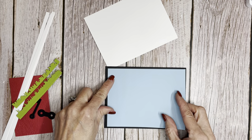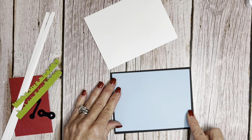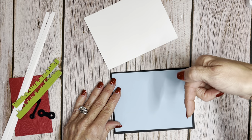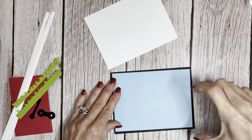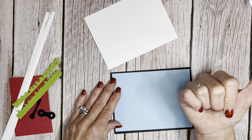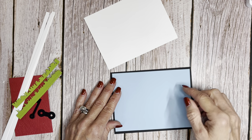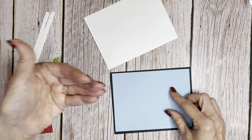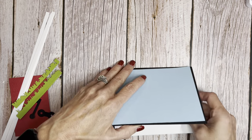Then we're going to be using a piece of Balmy Blue that is 5¼ by 4. All these measurements are underneath the YouTube video in the description area. Also, if you press the 'visit my blog' link, it takes you over to cindyleebedesigns.com where you can see everything I used and additional photos. So this is the inside of the card.